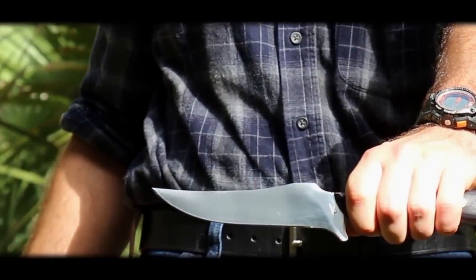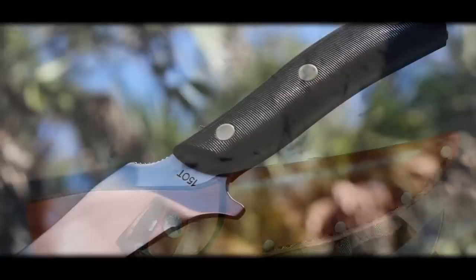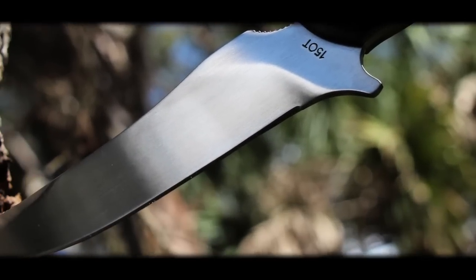Let me introduce you to the Old Timer 15 OT Deerslayer Fixed Blade Hunting and Survival Knife — a legendary product used by generations.